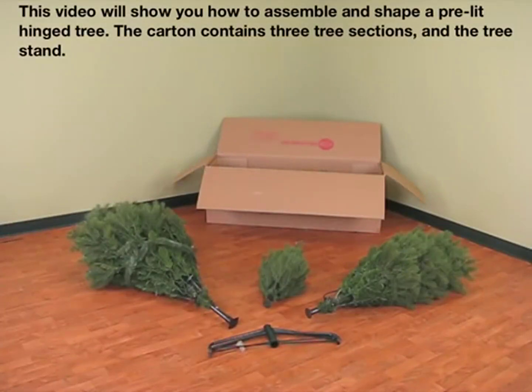This video will show you how to assemble and shape a pre-lit hinged tree. The carton contains three tree sections and the tree stand.